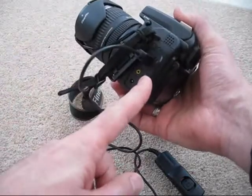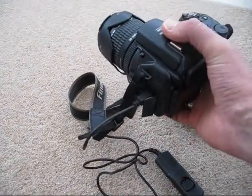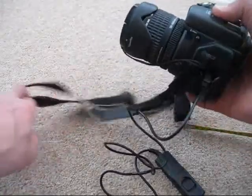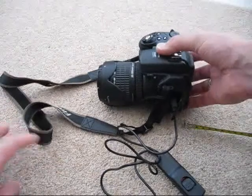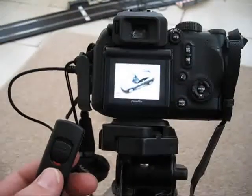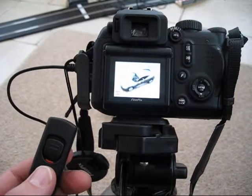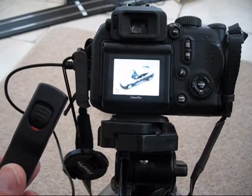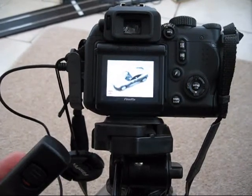So we'll get it rigged up and go through how it works. Again it's really simple but I'll give you a quick demo anyway. We've got the camera set up on the tripod now with the remote control plugged into the USB.